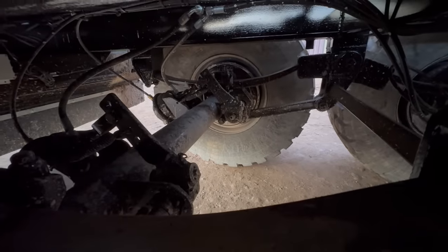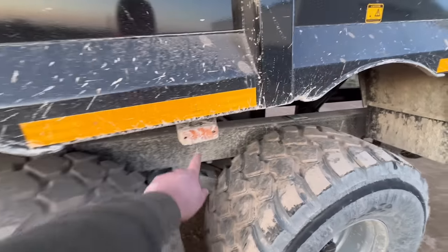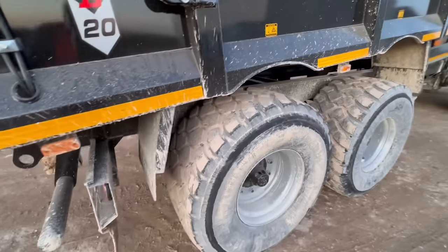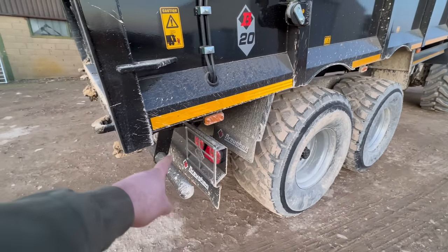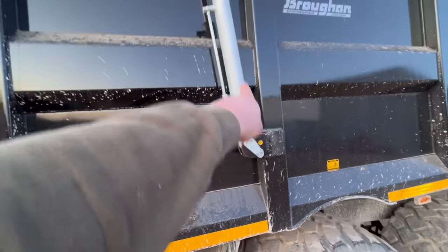It's painted in black as well — I quite like them in black. And obviously all the LED lights down the side of the trailer are now covered in muck. On the back of the trailer we've obviously got all LED lights. On the side we've obviously got the hydraulic pipes for the rams.